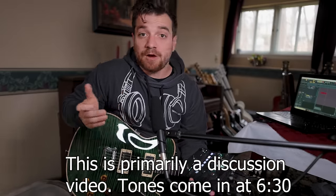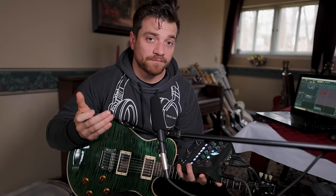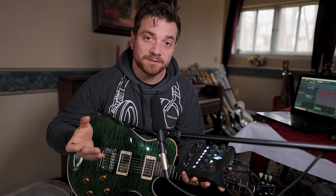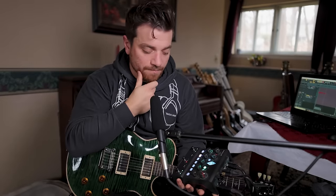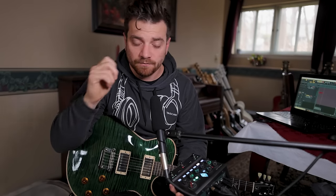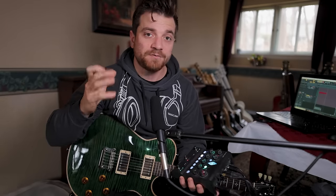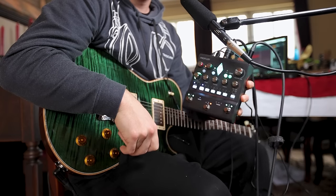Obviously everybody knows what it's capable of and how great it is. It's been probably the most widely accepted digital amp solution for the last 11 years. You could still go to any major studio today and see Kempers. There are other options now — Quad Cortex, Tonex, Neural Amp Modeler — but Kemper has been lacking in new products. They released the Stage floorboard and have had the Toaster and Rack forever, so they've been in desperate need of a fresh take.